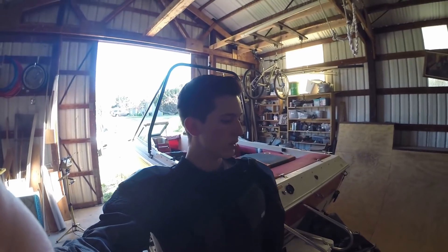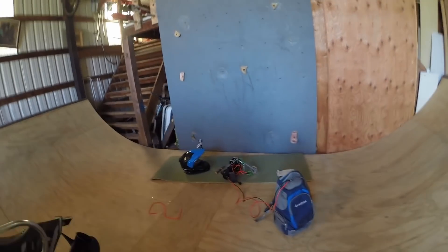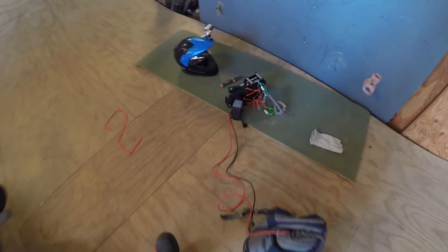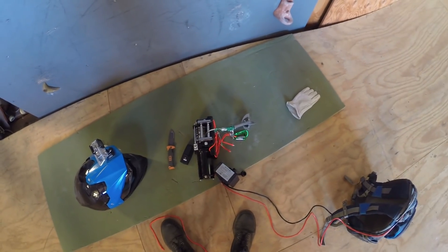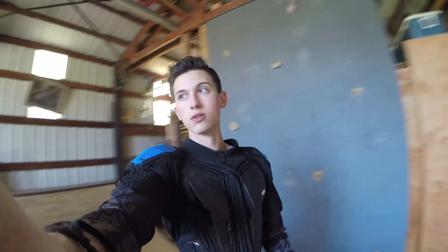You're gonna have to forgive me because all I have to record with is a GoPro Hero 3 at the moment. But this is the maiden test of my grappling hook winch device. We have a lawnmower lead-acid battery in this backpack, two big cables, and a 3,000 pound 12-volt car winch, as well as a grappling hook, some carabiners. Those carabiners will attach to a climbing harness, and I have a helmet, a suit of armor.